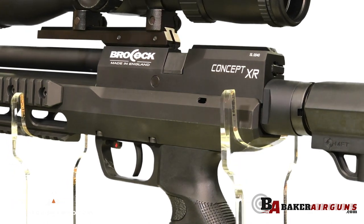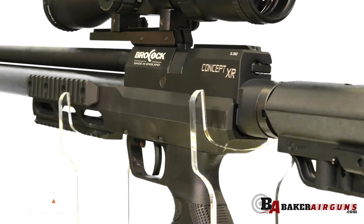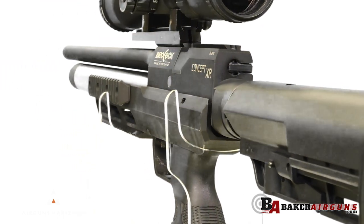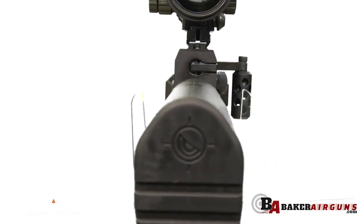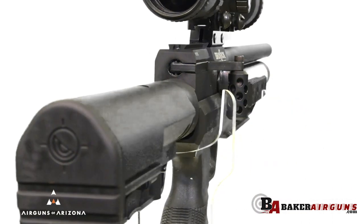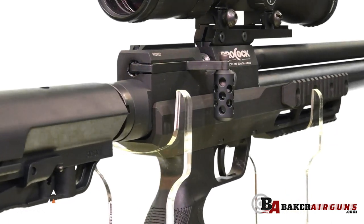You have the beautifully redesigned breech block, which cuts down some of the edges and makes it a little more sleek. The Lothar Walther barrels included in these rifles have been polished on the internals to a higher level of finish on the inside, just to help improve accuracy that much more.